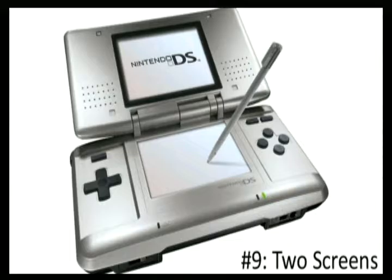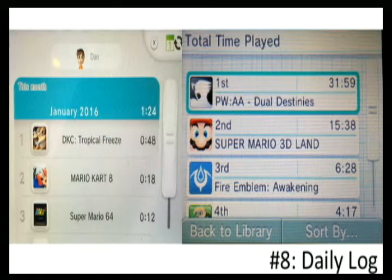At number 8 we have the daily log. The Switch removed the daily log feature that was present on the 3DS, Wii U, and even the Wii, which counted how many hours you played each game. It was a minor but cool feature to keep track of your playtime. Some games like Xenoblade Chronicles X track hours internally, but games that don't — you have no way to see your playtime since the Switch lacks a daily log.